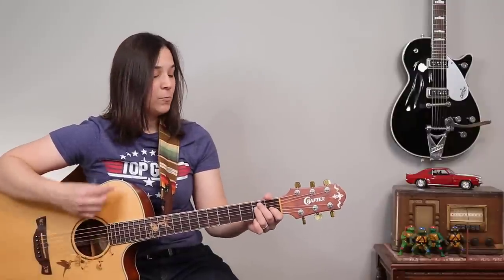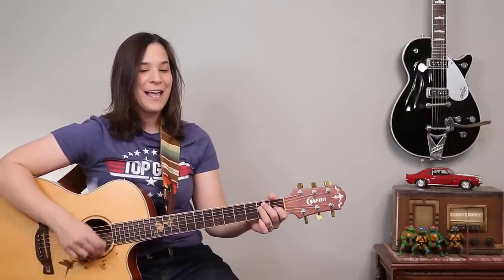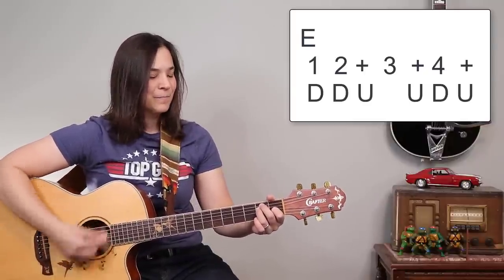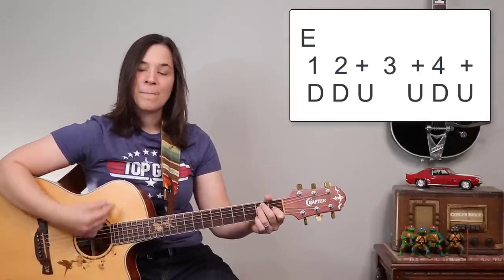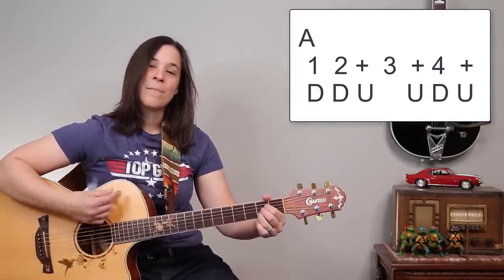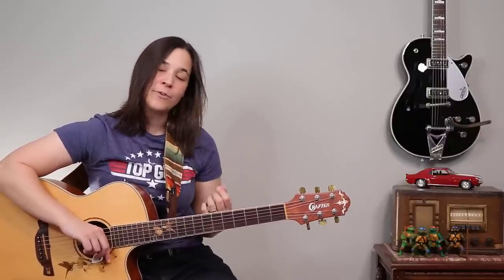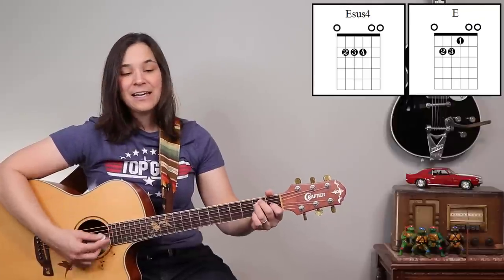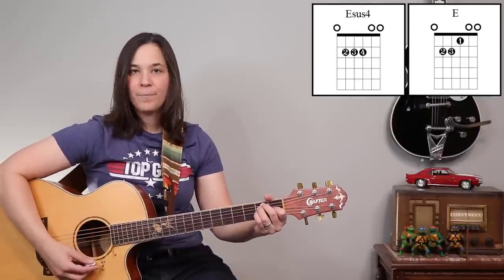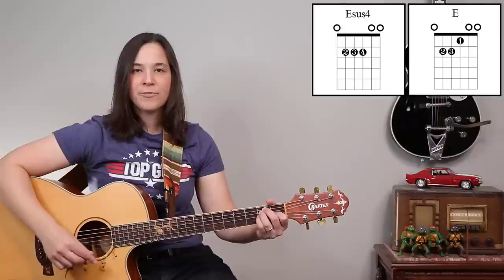Now let's pick up the timing a little bit. The intro starts with E and E sus4, and you're going to do one strumming pattern for each chord.